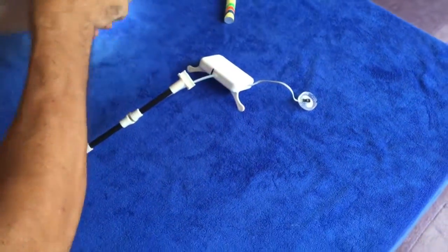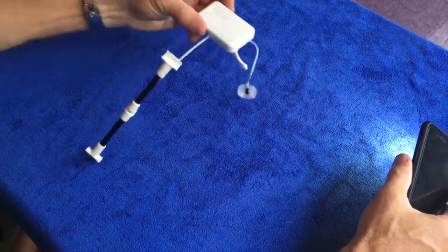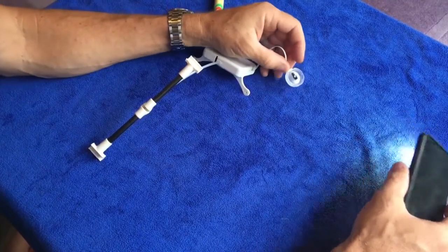An easy way to check this is to use the light from your cell phone. Switch on the device and it should cycle.